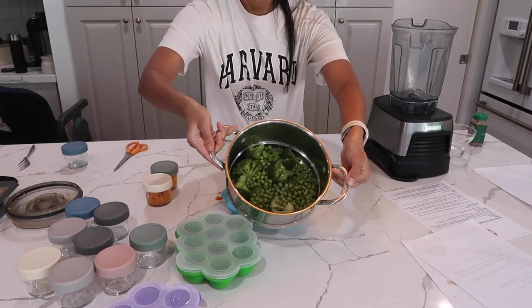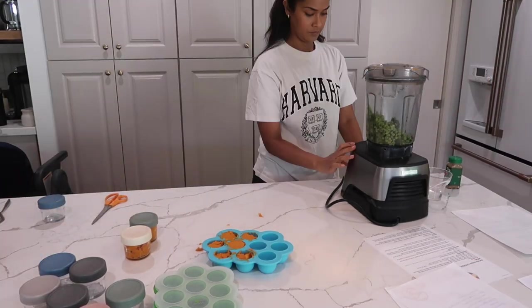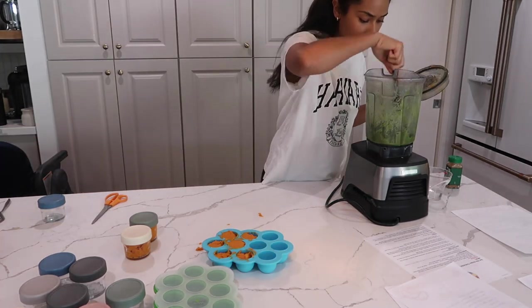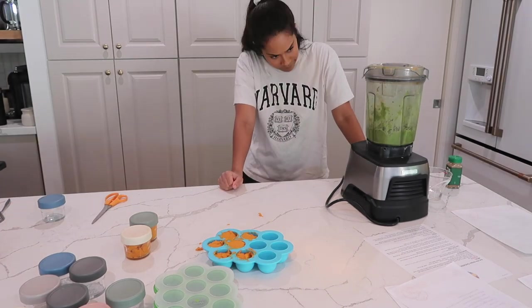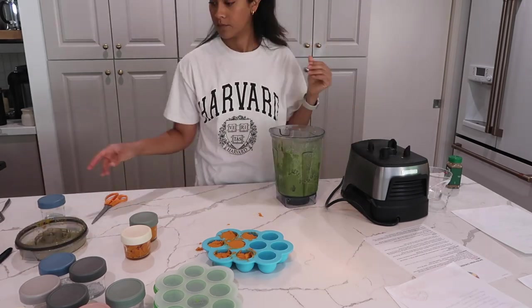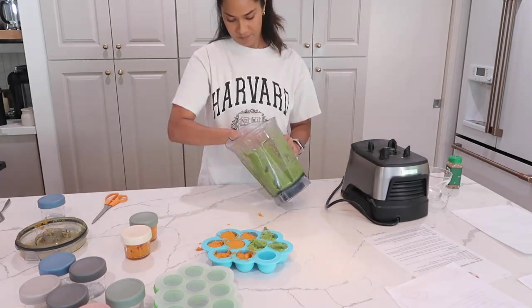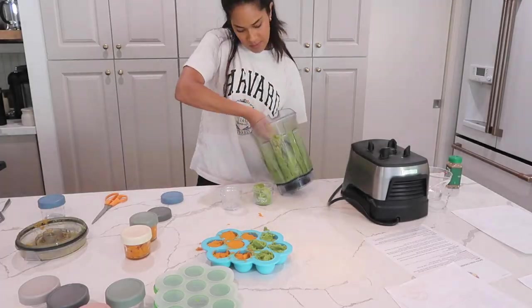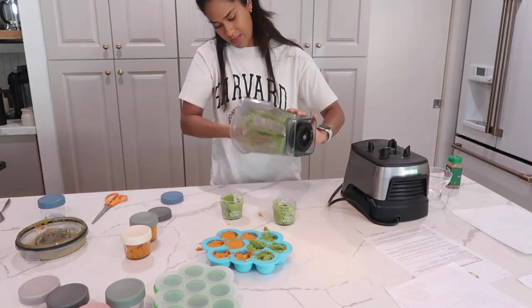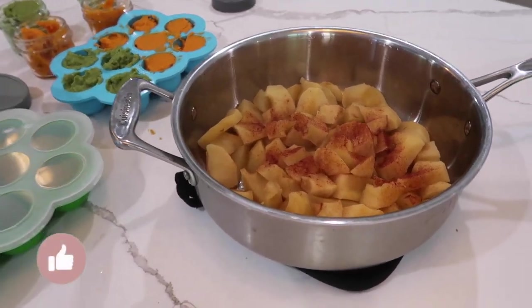On to the broccoli and peas — those are nicely steamed, so throwing them in the Vitamix. You can add water, but the peas actually make the consistency pretty good already because there's a lot of water in them from steaming. I didn't end up adding any water to this puree, but you could add some if you want it a little more runny.